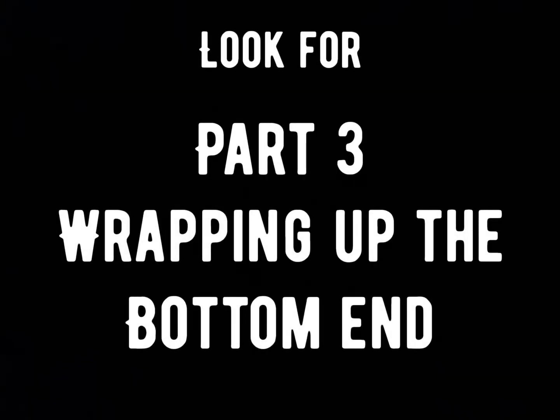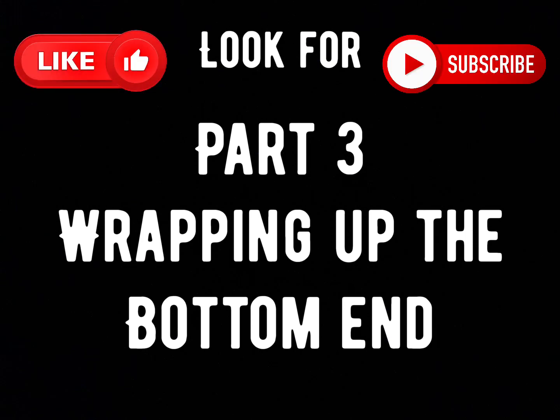That concludes part two. Look forward to part three where we'll basically be closing up the bottom end with this motor. Like, subscribe, and thank you for viewing.